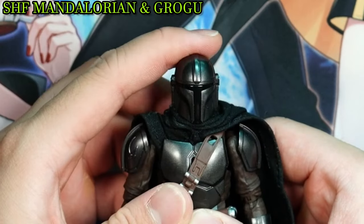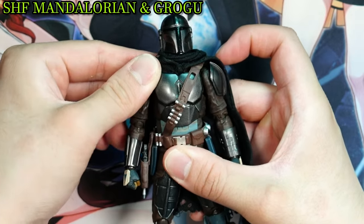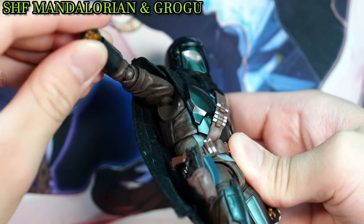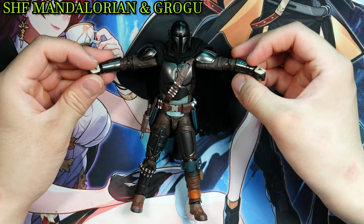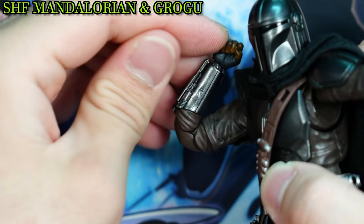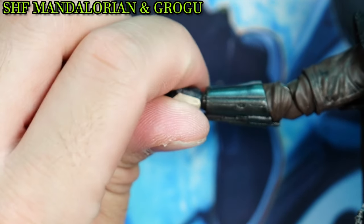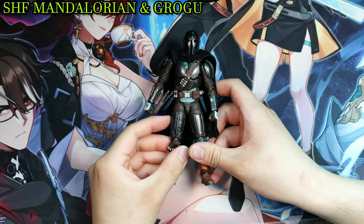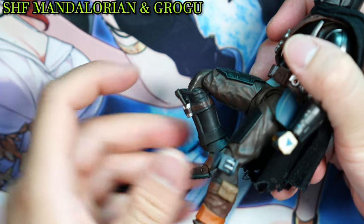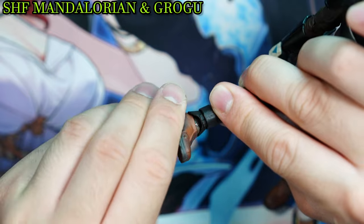While the head can move side to side, up and down movement is limited by the cape. The torso can slightly move up and down and side to side. Due to the newly added butterfly joints, arm movement has seen a vast improvement — just don't expect Figma quality. The joints, being double-sided, can bend almost 180 degrees. Hand movement is more or less the same. Mando can now do a complete spread. The knees allow for more than a 90-degree bend. The feet can move up and down, side to side, and there is a toe bend.